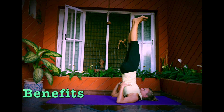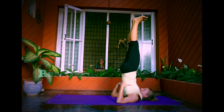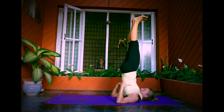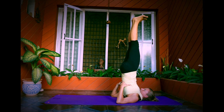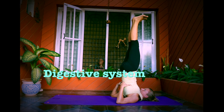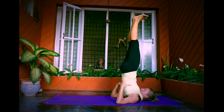Sarvangasana has many benefits — it is a total body workout pose. Practicing this posture, more blood flows towards the throat, making it one of the best asanas to stimulate the thyroid glands and help with thyroid problems and bronchitis. The respiratory system gets boosted, helping with asthma, breathlessness, and palpitation. It improves lung capacity and removes mucus from the lungs. It strengthens the digestive system by directing digestive fire to the abdominal organs — stomach, liver, pancreas, spleen, and kidneys.